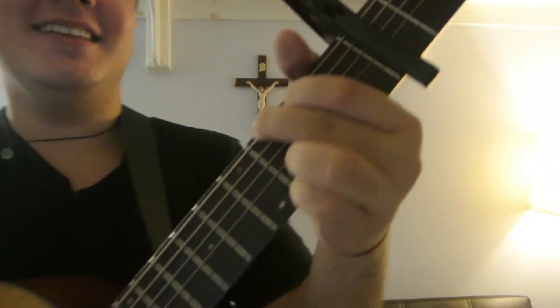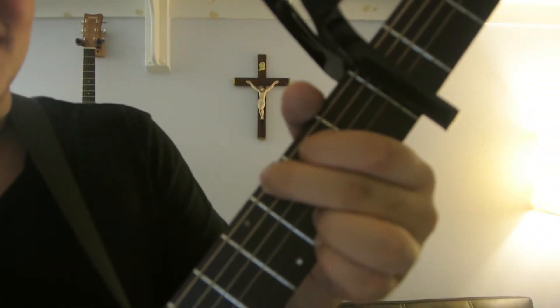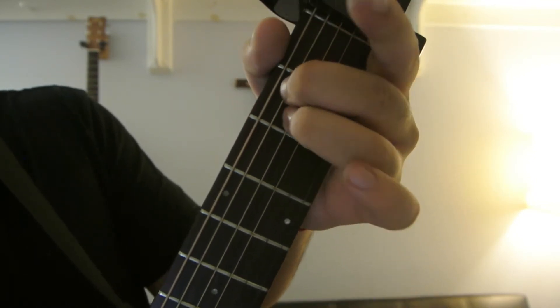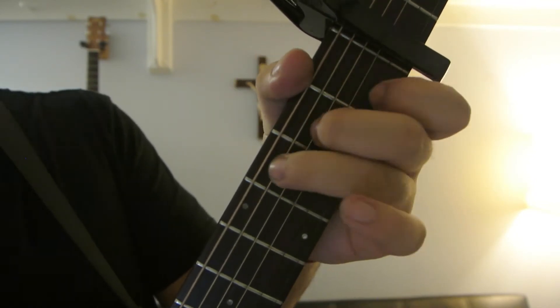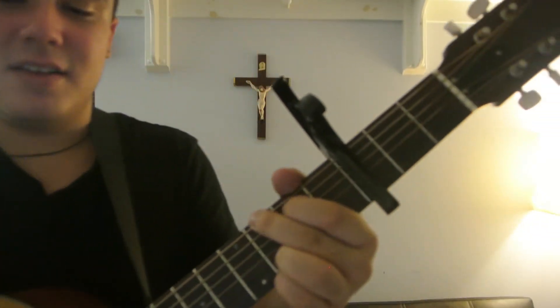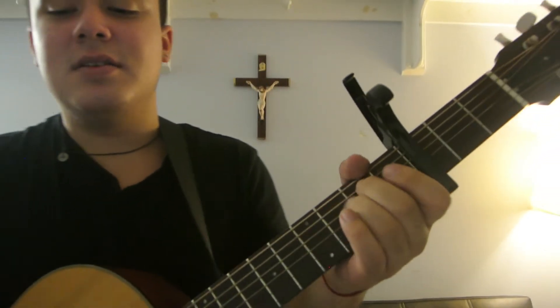It goes like this. The intro is G, D, E minor, C, and it goes like this: G, D, E minor, C.